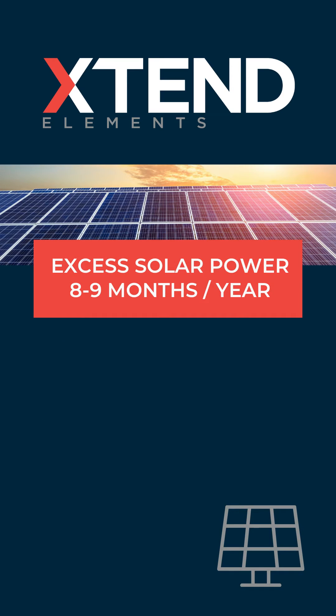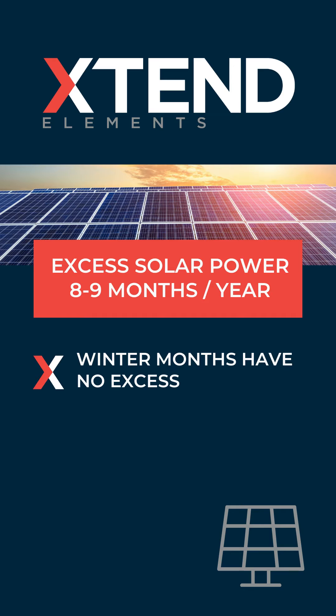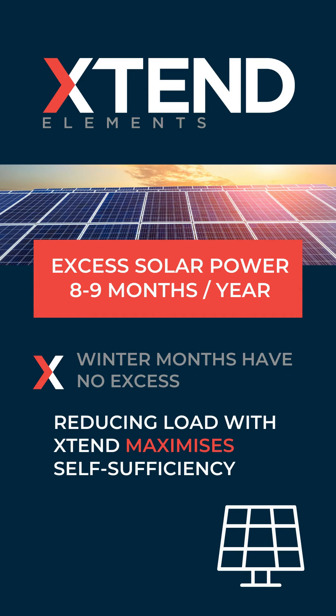Solar PV usually produces excess power for eight to nine months of the year with no excess in the winter months. By installing extend, you reduce the total house load which maximizes this period of self-sufficiency.